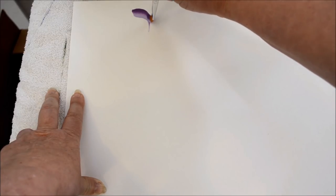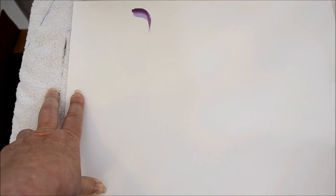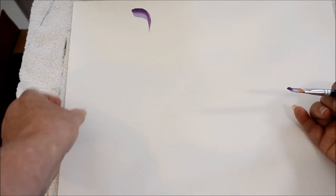Now this is on paper so it's going to create a drag there where it normally wouldn't. If you're on a really dry surface, a lot of times you can add a little bit more water, or you can use floating medium, which I do like.